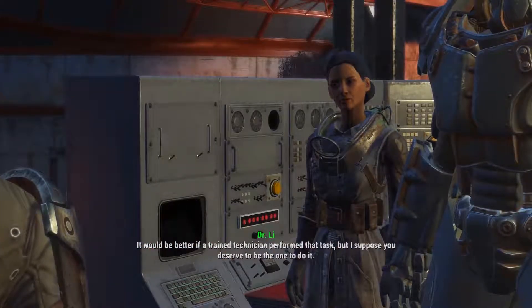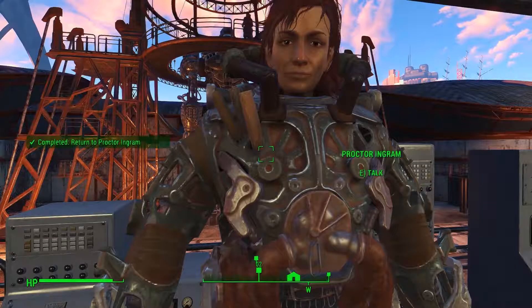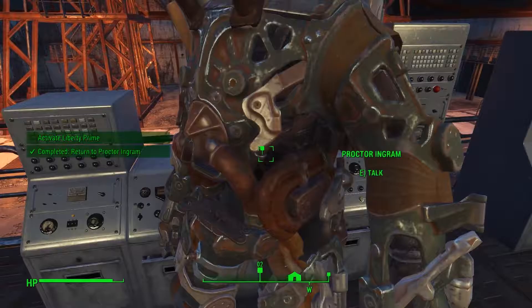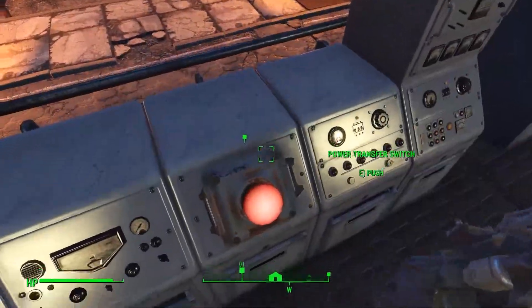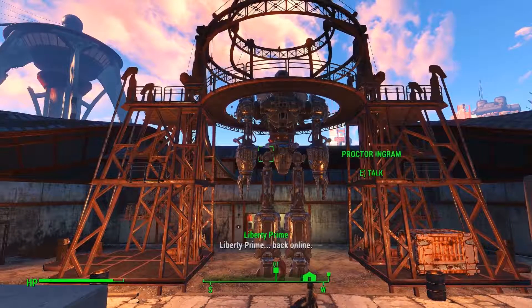Absolutely. Proctor, all the readouts look green. I think it's time for you to perform the power shunt. Actually, I think I'm gonna let you press the button. After all, without your help, we'd still be staring at a pile of disassembled parts. It would be better if a trained technician performed that task, but I suppose you deserve to be the one to do it.